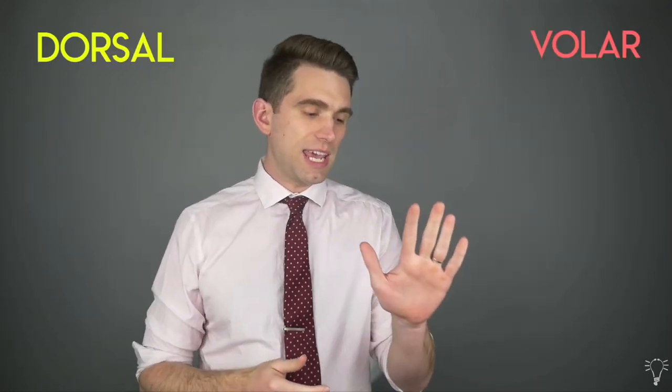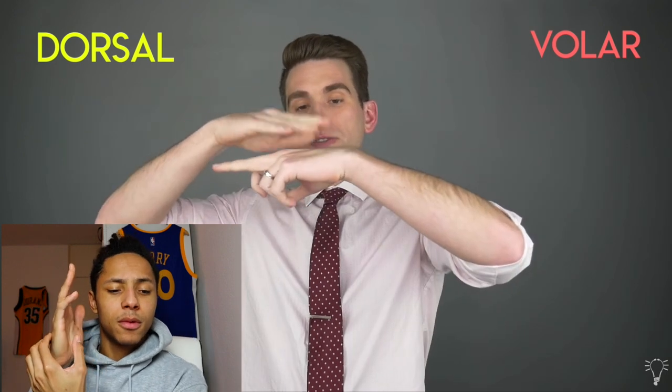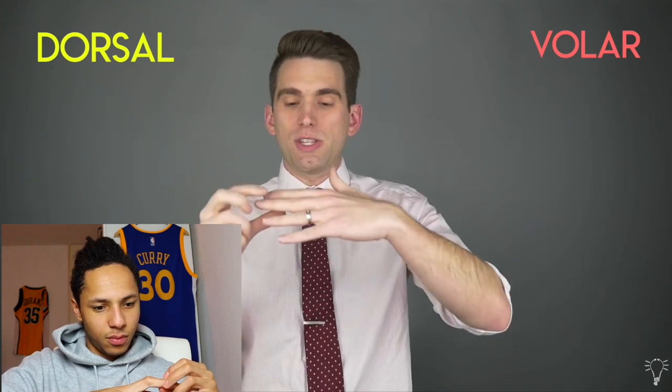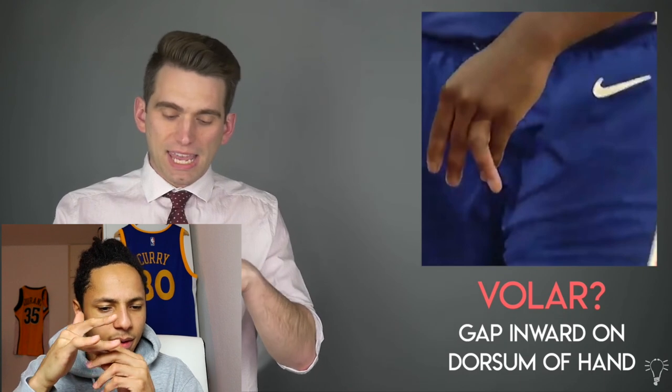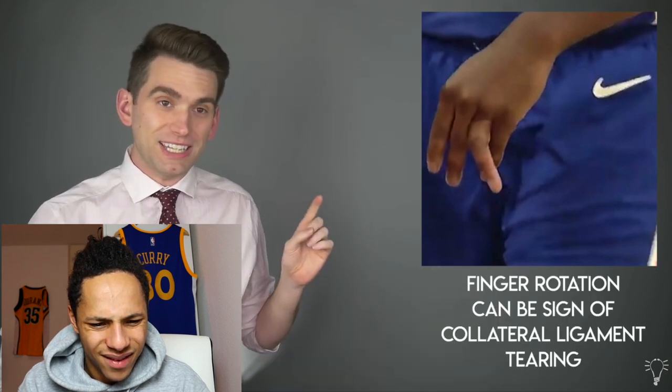How can we classify MCP joint dislocations? The first way is dorsal or volar. The dorsum of the hand is the backside, and the volar aspect is the front — that's your palm. A dorsal MCP dislocation is by far more common, where the finger bone is displaced up higher on the backside of the hand. A volar dislocation is much more rare — it's the opposite direction, where the finger bone is displaced toward the palm. It looks to be a volar MCP dislocation here. You can almost see a skin divot on the backside of the hand.